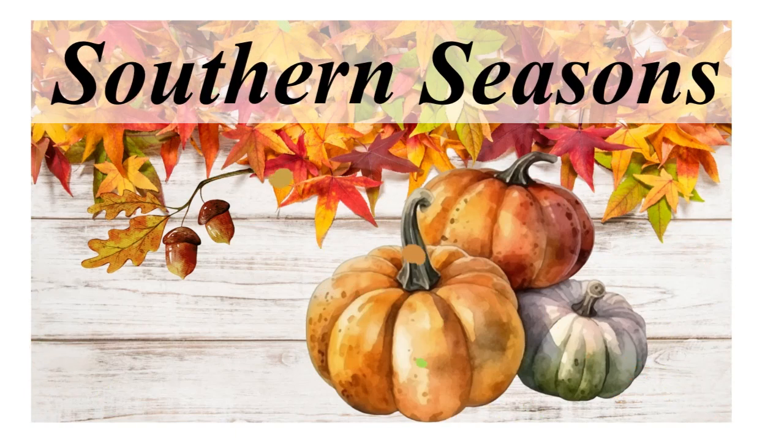Hello friends, welcome to my channel. Today I'm going to be doing some more fall decorating.